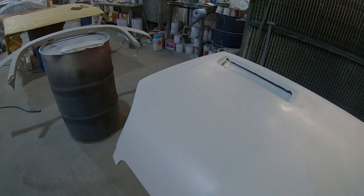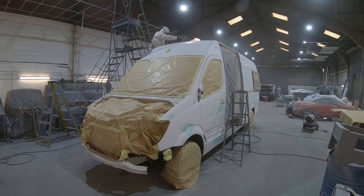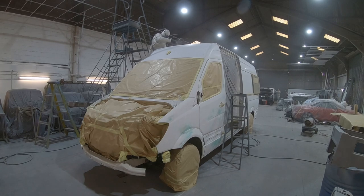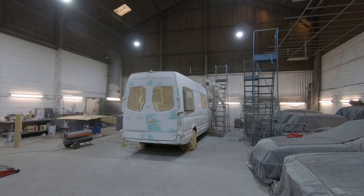The bonnet and the side door and the bumper were all painted off the van so that all of the shuts could be done properly, and so that all of those areas that would be obscured by those doors could be painted.